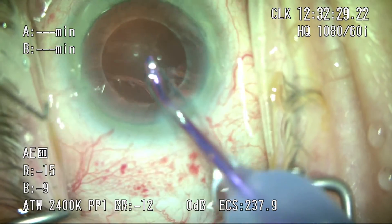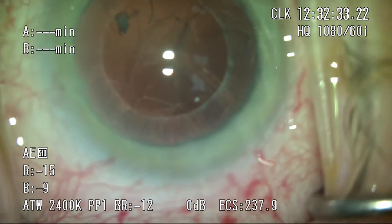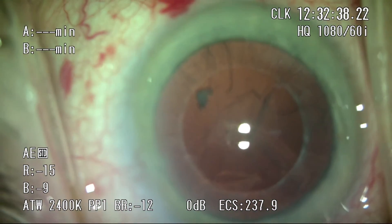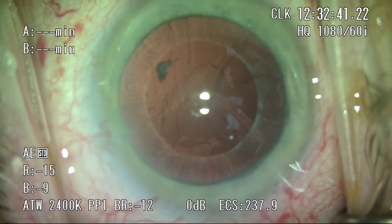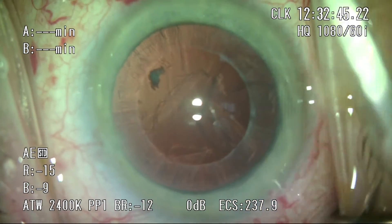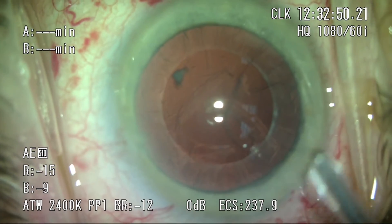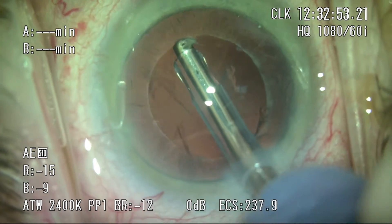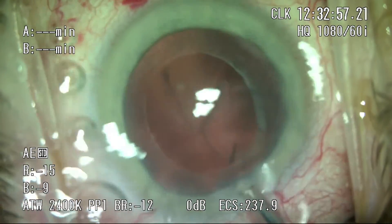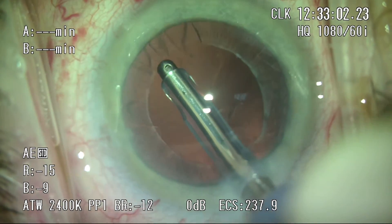There's a bit of a posterior plaque, and switching over to the epinuclear mode, I'm able to gently manipulate it into the phaco tip and tease it out. One challenge with irrigation and aspiration in these cases is that there are no wisps of cortex extending beyond the anterior capsule to pick up easily with the IA tip. However, we haven't seen fusion of the cortex with the anterior capsule as described on other femto platforms — once you get underneath the anterior capsule, the cortex strips very easily and leaves no remnants.